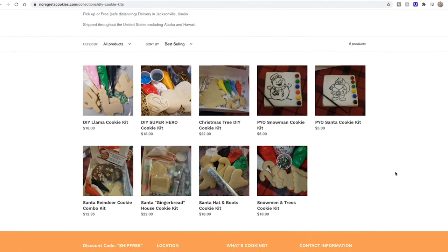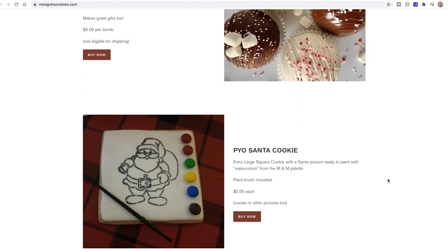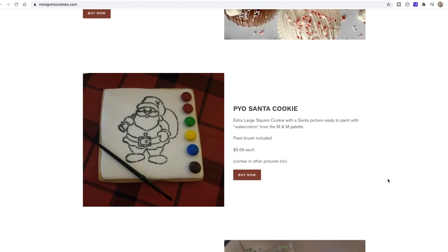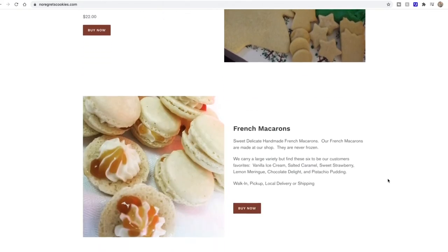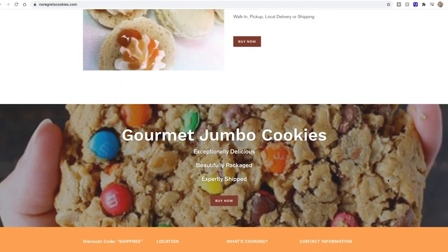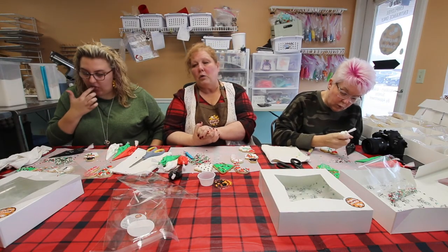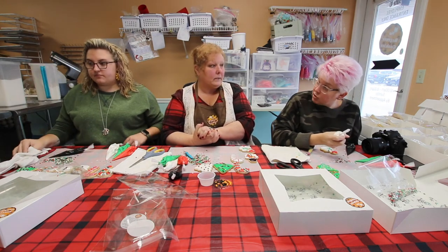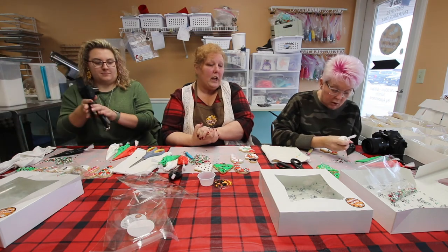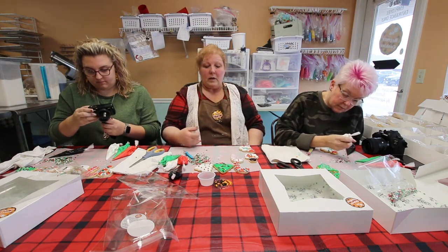We also have a couple of other do-it-yourself Christmas kits, along with the giant Christmas tree and gingerbread man or gingerbread house. So there will be lots of options. They can order and have them shipped — we ship all over the United States including Hawaii, and we do a lot of military shipping as well. They really do arrive in pretty good shape, even going that distance.